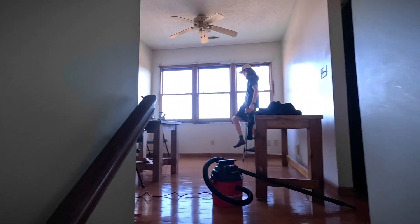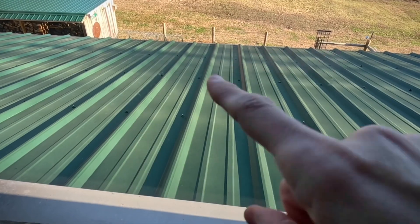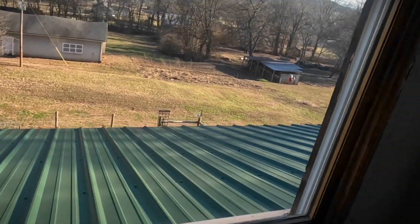Alright, we're taking the blinds and curtains down in preparation for tomorrow's window installation. You can see how far down below it is. I'll keep you updated!